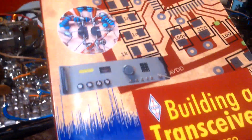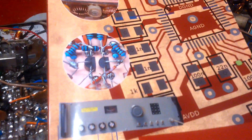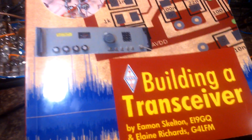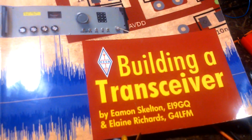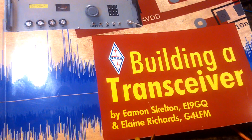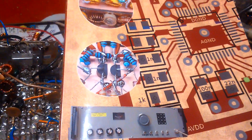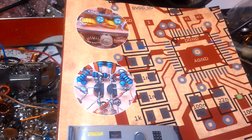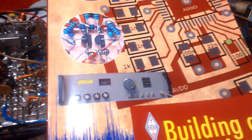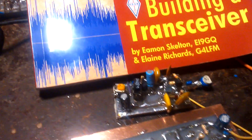Hello guys, I am 9A3XZ Michele. I got a book — 'Building a Transceiver' by EI9GQ and Alain Richards G4LFM. I have been waiting for this book a long time, but now the book is in my hands.